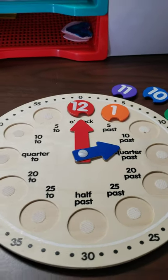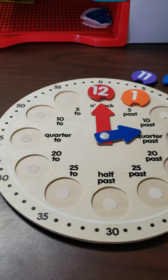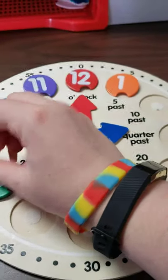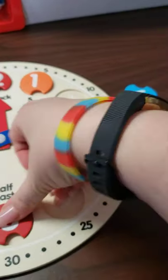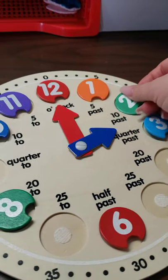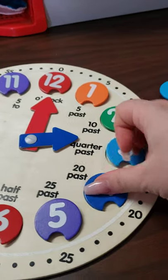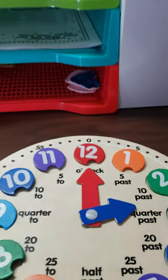Then you're going to practice with a friend or with an adult on how to set the time correctly. Once we have all of our numbers in here, Ms. Kasia is going to go ahead and do it really quickly for us. We're going to practice doing some times — someone is going to tell you a time and then you need to make the clock say the correct time. Okay, so all the numbers are in.